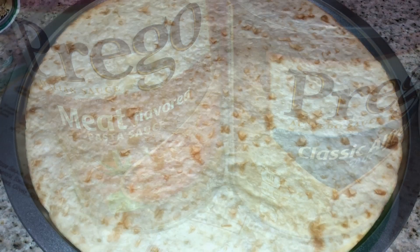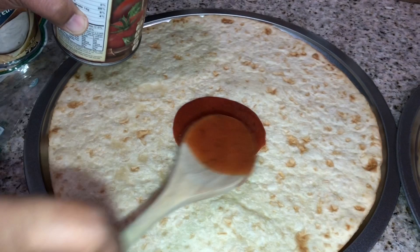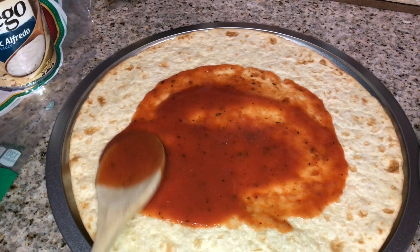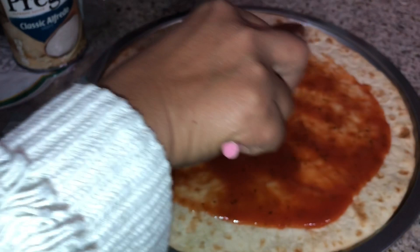The pizza crusts fit perfectly on the pans — it's like they purposely made them to fit. Now we're putting on the sauce. I'm going with the alfredo sauce first. Oh, this sauce is definitely wet. It's not as thick as I was hoping — I guess that's why they tell you to use pizza sauce. But oh well, it is what it is. The next one with the alfredo sauce actually looks much better because it is thicker.